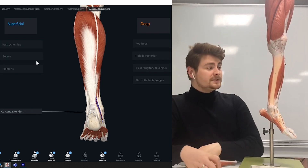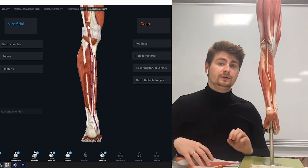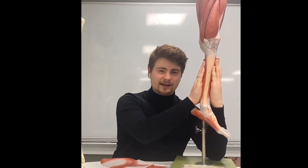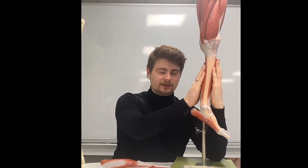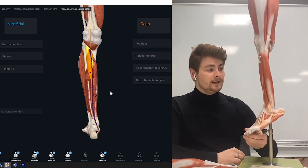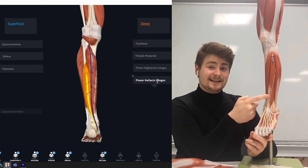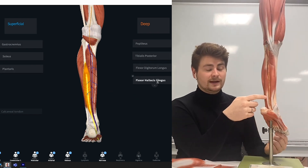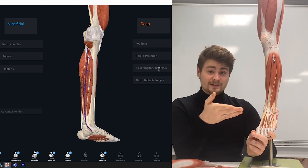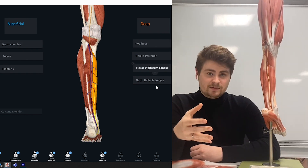Underneath those superficial muscles, we've got three muscles that are antagonists to the anterior compartment. That makes sense — if we've got an anterior and a posterior compartment, they're going to be working against each other. So instead of a muscle anterior to the tibia, we have one posterior to it. Instead of a muscle that extends the big toe, we have one that flexes it. And instead of a muscle that extends the rest of the toes, we have one that flexes them.